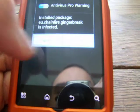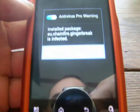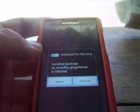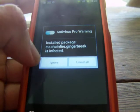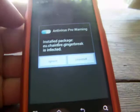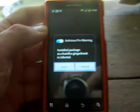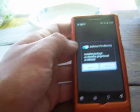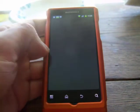Now if you have an antivirus — I have AVG Pro on my phone — you will get an audible warning telling you that the installed package is infected. It is not infected with a virus. The only reason it's flagging it as a threat is because it alters the settings on your phone. You're going to want to push Ignore on that.